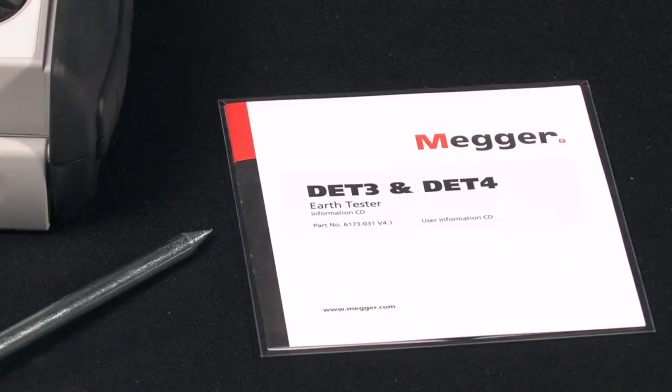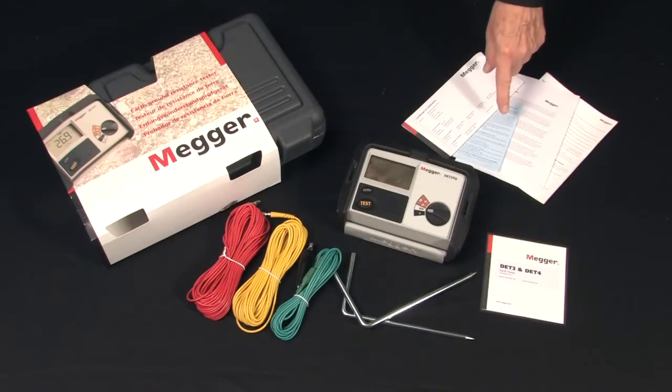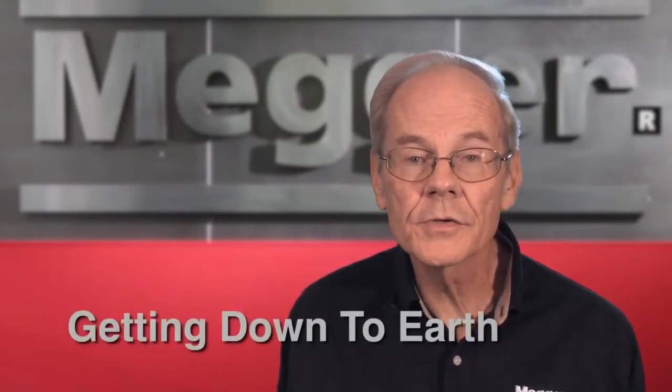You get an instructional disc, additional safety instructions, warranty card, and a certificate of calibration. For more information on this or any Megger ground tester, you may refer to the convenient test manual, Getting Down to Earth.